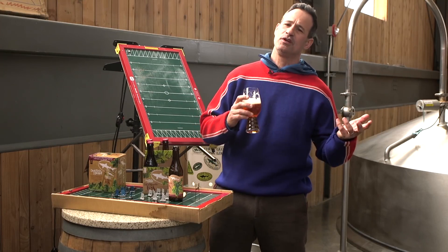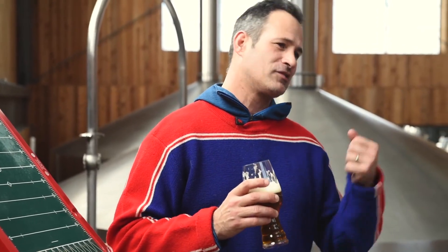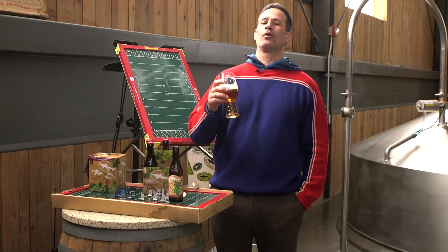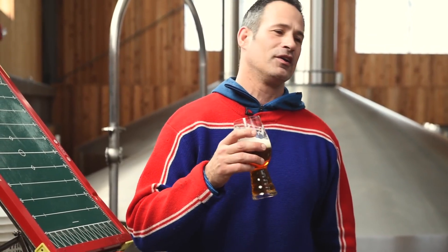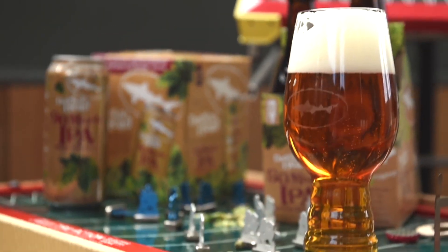Aromatically, you've got tons of piney, woodsy notes from the hops, but in the taste you've got this really nice orange marmalade balance between sweet malt notes and nice crisp hop notes. 90 Minute IPA is available everywhere Dogfish Head sells. It's 9% alcohol, 90 IBU, and you can find it in cans, bottles, or on draft. Seek it out — you won't be disappointed. Cheers.